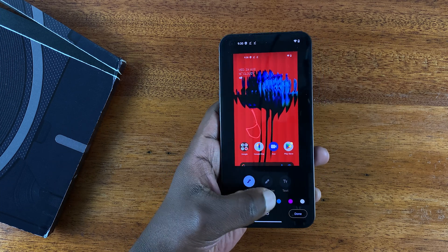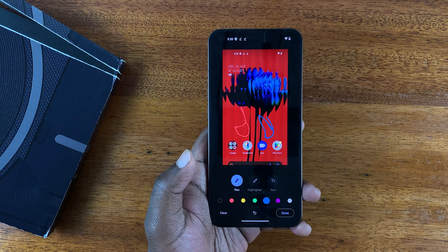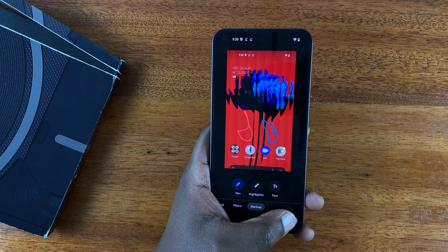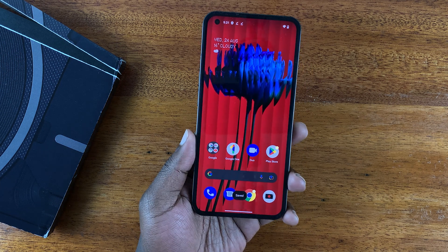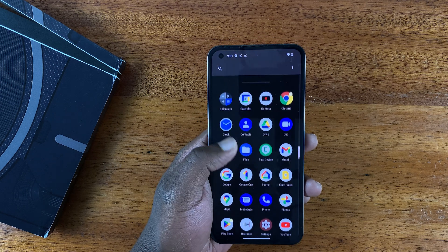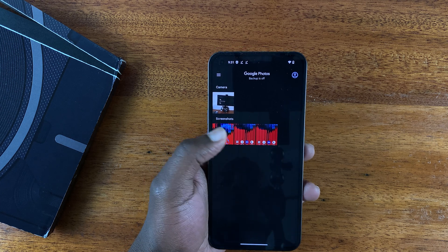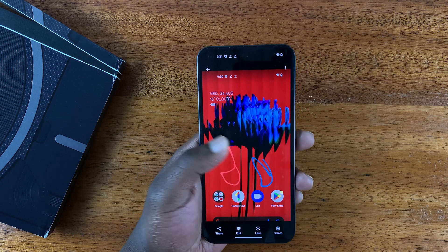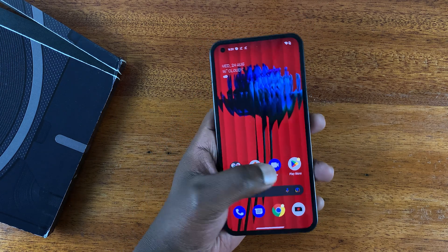You can draw more things on the screenshot, and once you're done touching up, simply tap Done. You can choose to save a copy of the original or just save the edited screenshot. All screenshots are saved in the Photos app, which has a special folder for screenshots where you can find everything you've taken with your Nothing Phone.